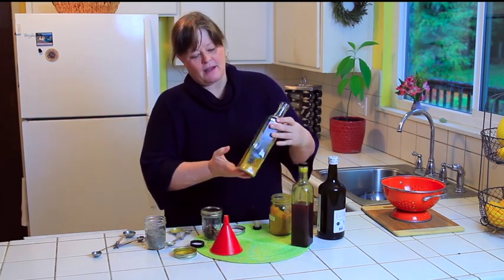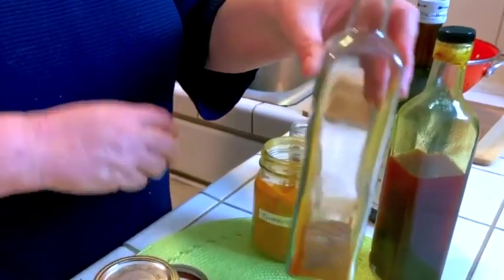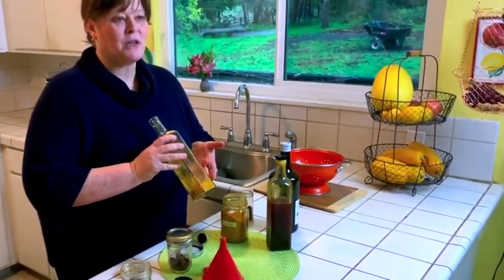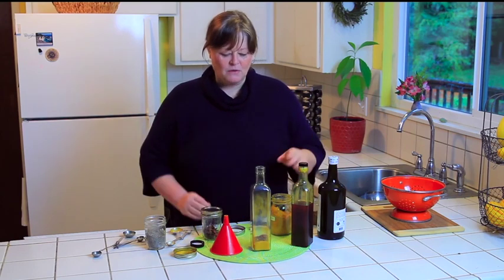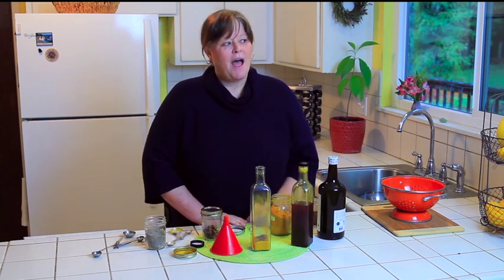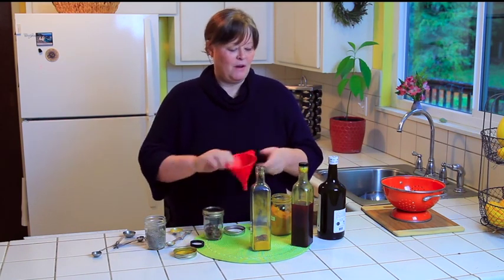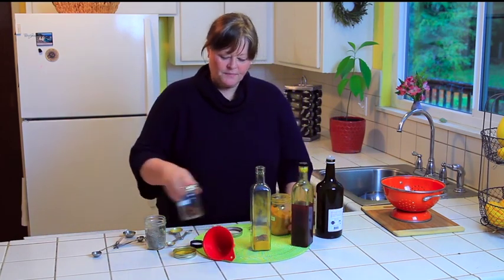These jars I get online from a place called Freund — F-R-E-U-N-D — you can find them online. They have a nice lid. That is so easy. You can choose a recipe from The Herbal Kitchen in the herbal oils section, or you can just throw in some spices you like. For every cup of oil I add up to a quarter cup of herb or spices, but it's not an exact thing — sometimes I do more, sometimes less. I never really follow recipes exactly.